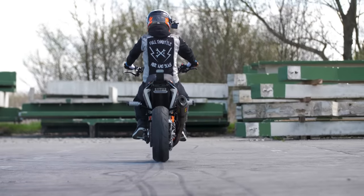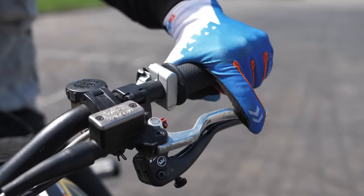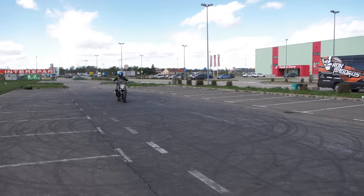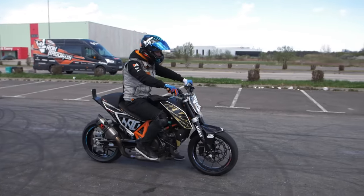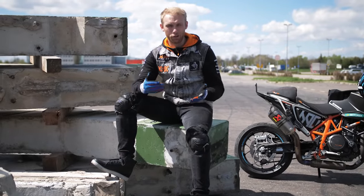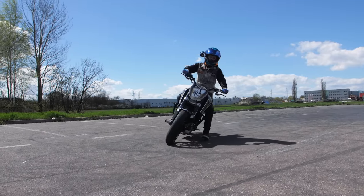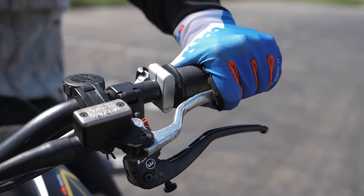To enter the drift, you need to lock the rear tire with the rear brake and simultaneously pull the clutch. Once you master the power braking, it's time for the next small step — it's actually another power brake with a slight turn at the end. That's important because you get a perfect angle to start the drift. You are still holding the clutch while you are braking.